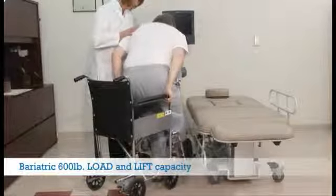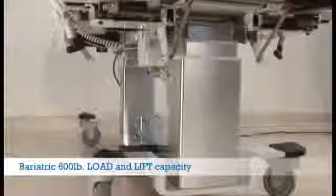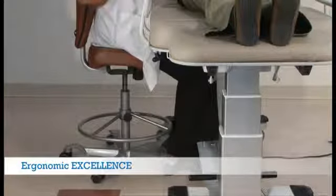Oakworks' bariatric 600 pound load and lift capacity comes standard on all of our tables. Our very stable two-column design and heavy-duty construction ensure that even your largest patients will feel safe.